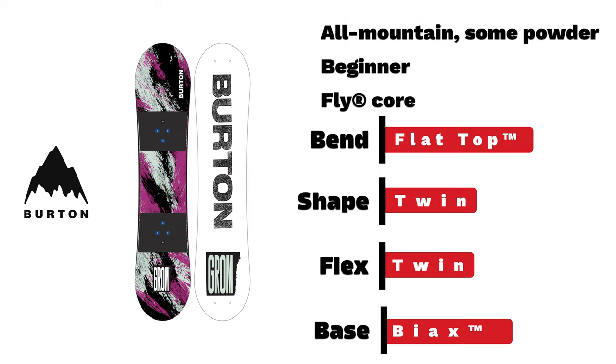A beginner all-mountain board with some park capabilities, fitted with a flat top end with easy bevel, and a twin shape and flex.